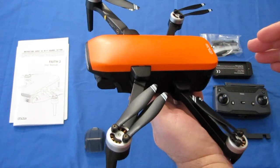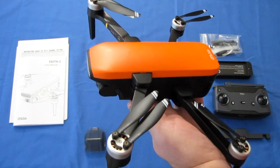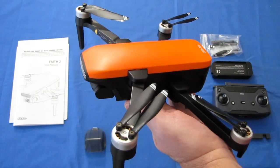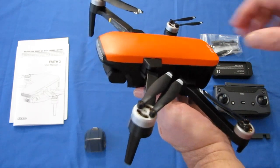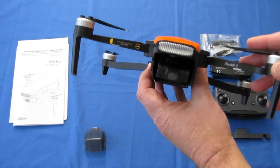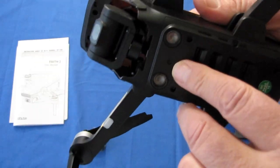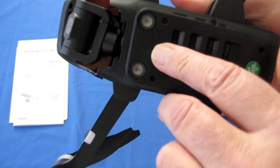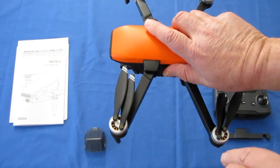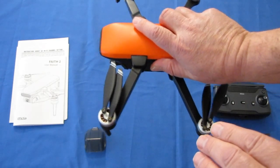That's plenty of range, folks. To tell you the truth, that's more range than most people should be flying, especially since most countries don't allow that. But this does have that capability if you need that type of range. Additionally, it does have an optical flow sensor in the belly of the drone that looks directly beneath it, and using the view it sees helps stabilize its position horizontally in space.